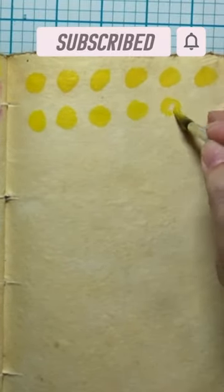Subscribe for more videos and check out the playlist for longer art tutorials. Welcome to Creative Solace Studios!